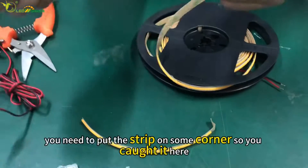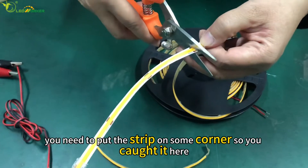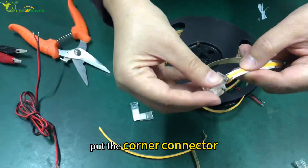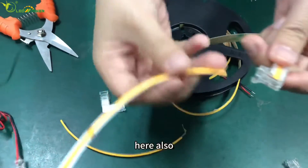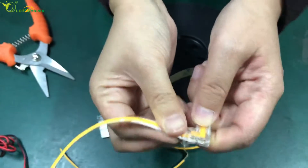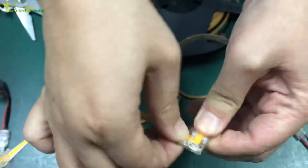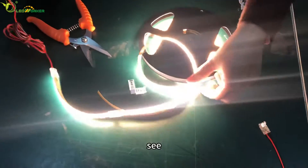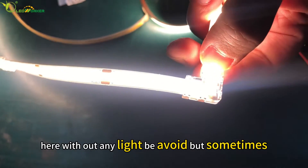Sometimes you need to put the strip on a corner, so you cut it here and put the clean corner connector here as well. You can see they are perfectly connected together. Here, without any light being avoided — it lights up cleanly.